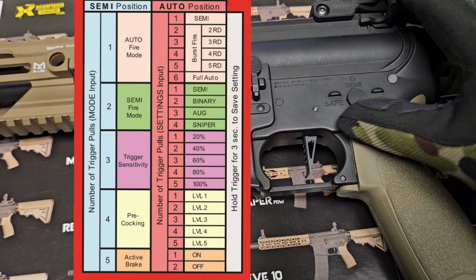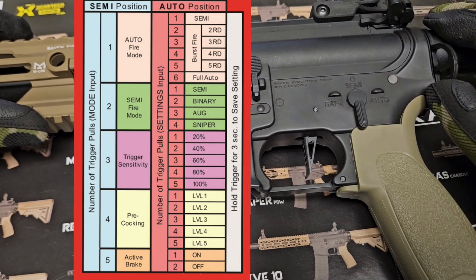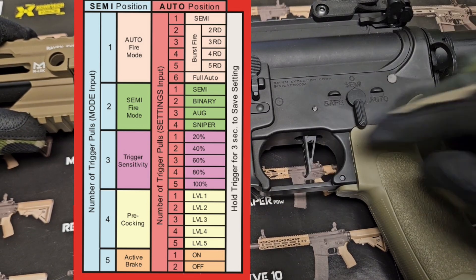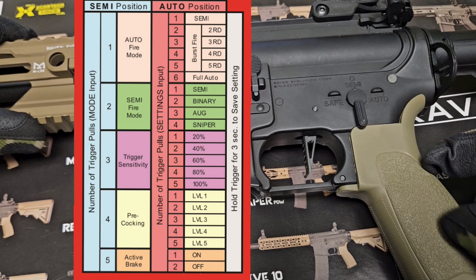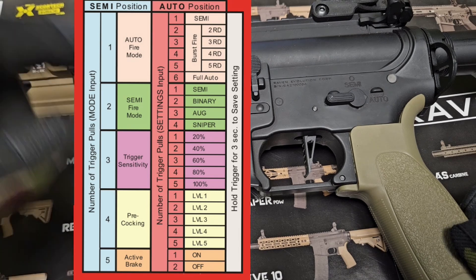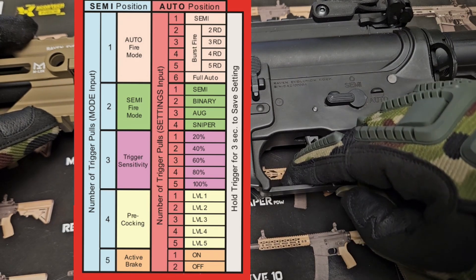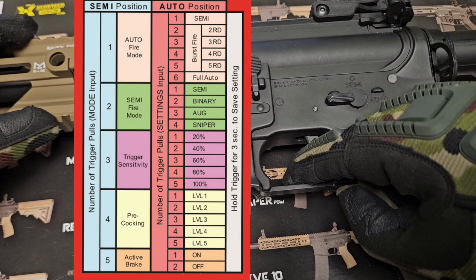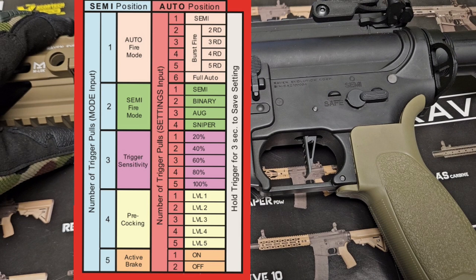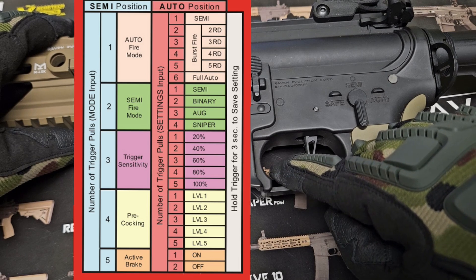Now I'll go back to safe and show you what 20% trigger pull looks like. Flip to semi and toggle two times quickly between auto and semi. Pull the trigger until you hear three beeps — we are in trigger sensitivity. Flip to auto. Five beeps means we are at 100%. Pulling the trigger one more time gives one beep, which means 20%. Hold the trigger down for three seconds. Those two beeps confirm we are now at 20% trigger sensitivity. Flip the gun back to safe and back to semi.